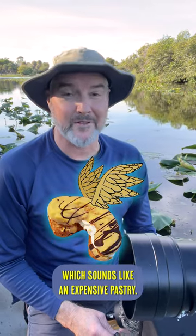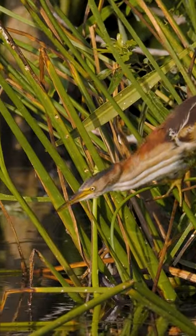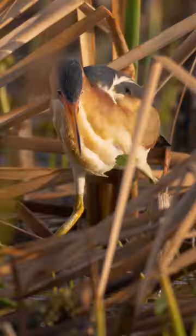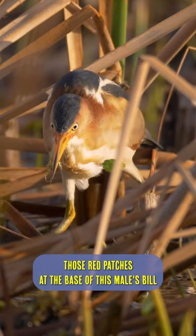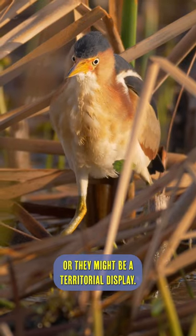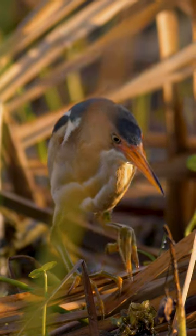Those red patches at the base of this male's bill are a physiological response during mating season, or they might be a territorial display. Either way, this little guy is fired up.